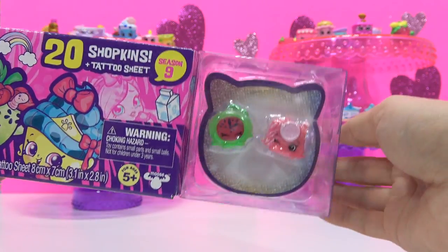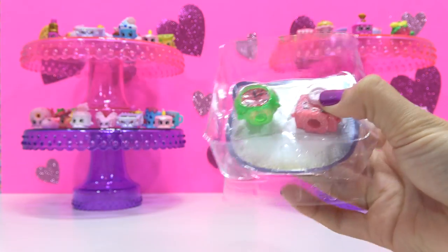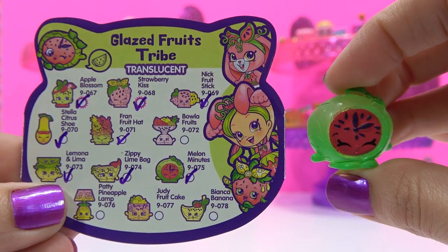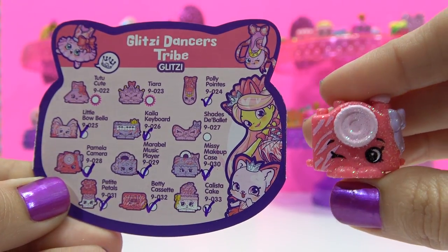Now for the last two in this package. A double of Melon Minutes. Last one in the package is a double of Pamela Camera.